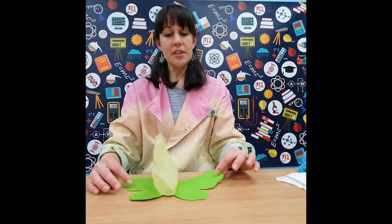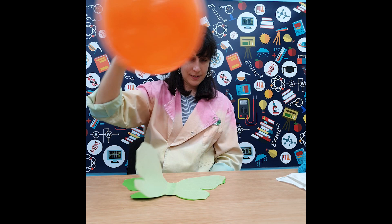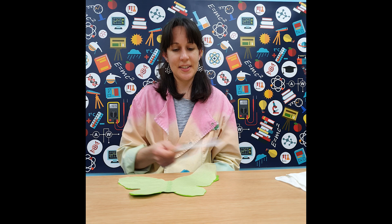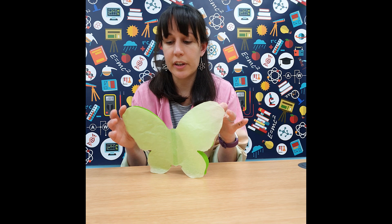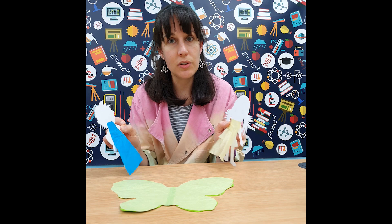Using static electricity we can make our butterfly fly — you could charge up your balloon and use it to make the wings fly, or charge up your ruler and use it like a magic wand. Your static toy doesn't have to be a butterfly shape; you could try any shape at all. We've got some superhero examples here with tissue paper capes on the back, so as soon as a statically charged balloon goes near them their capes flap — you could have a go at something like that.